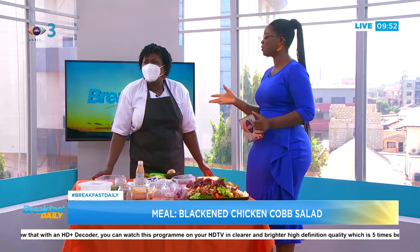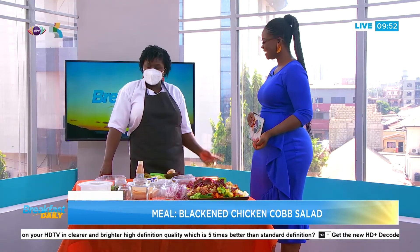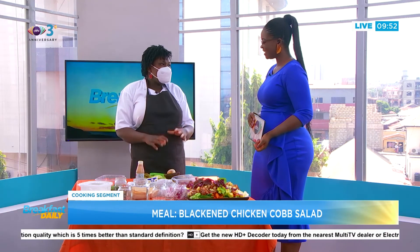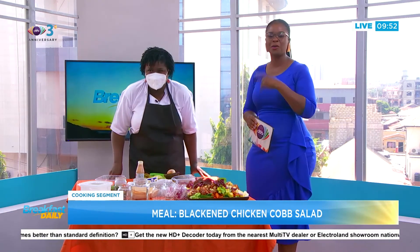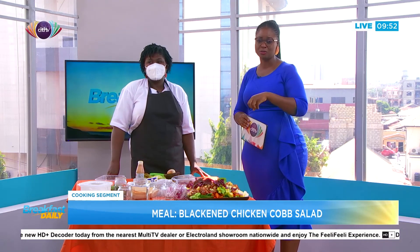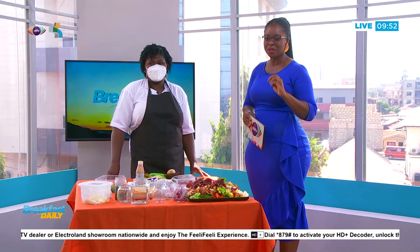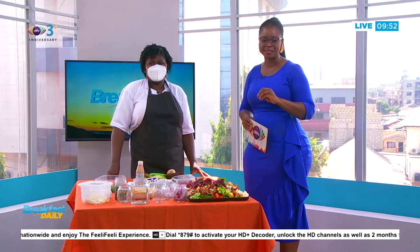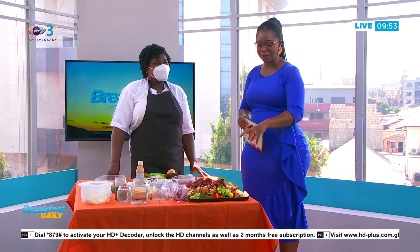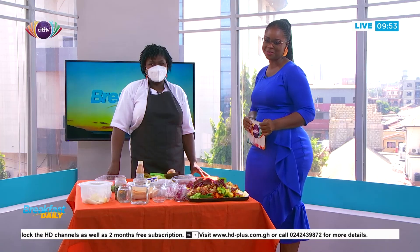Chef Ruby, the viewers want to eat! Please follow us on Chef Ruby's Food People on Instagram, Facebook, LinkedIn, and Twitter — we're the same everywhere. On her page you'll find all the ingredients, and of course you can reach out to her if you can't make it yourself — she can make it for you. If you're just joining us, go to our YouTube page and learn how we made this beautiful salad. Don't go anywhere — we'll be right back.